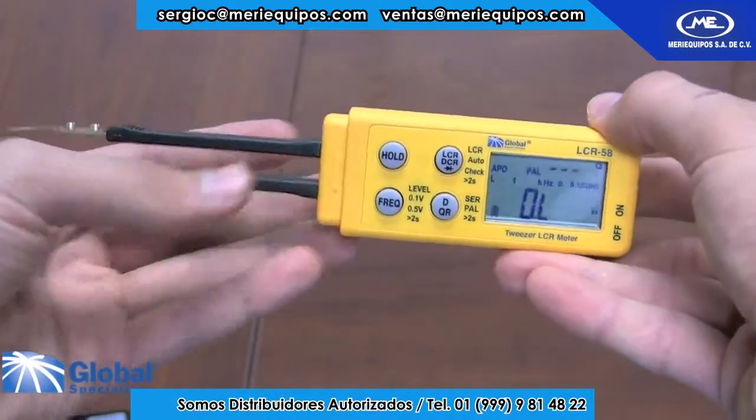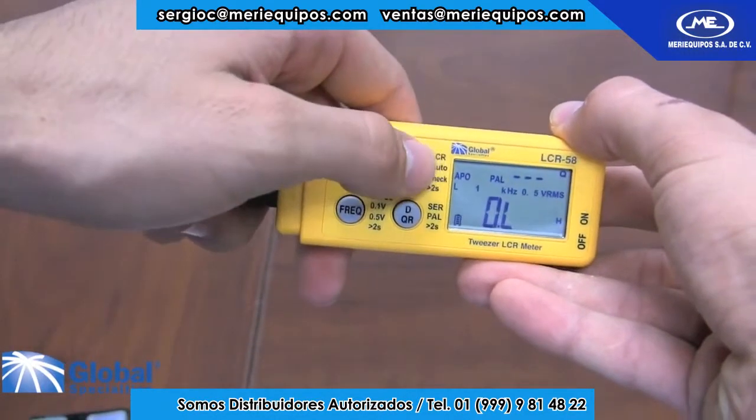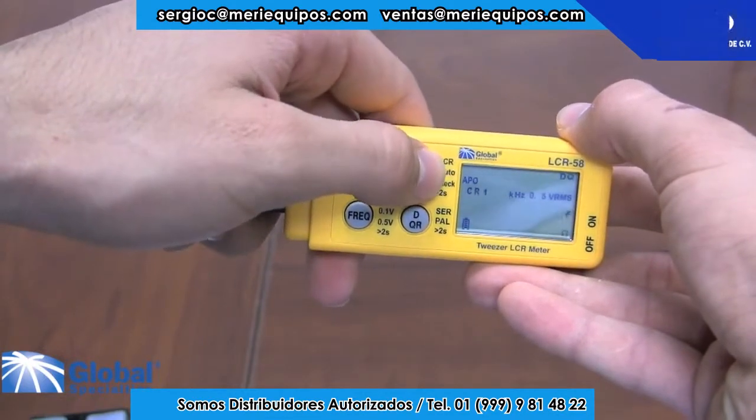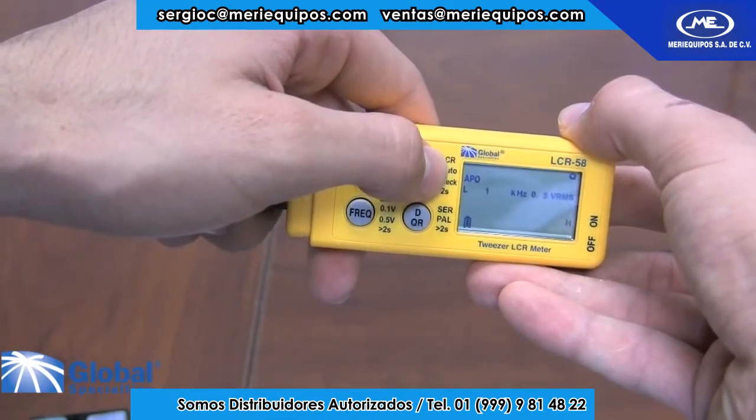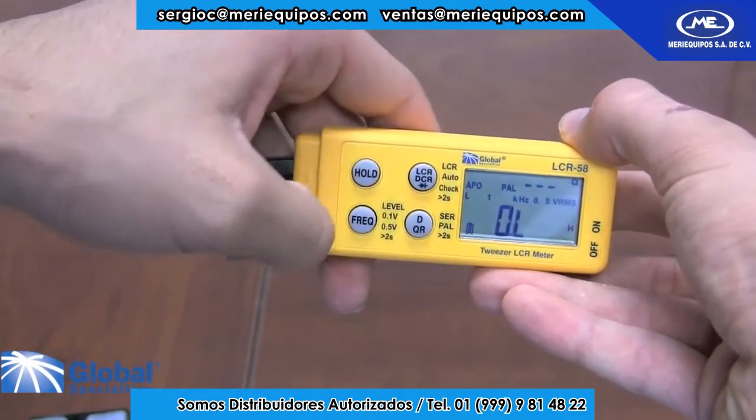The LCR58 is very easy to use. Remove the cover, switch the meter on, and it enters the auto-check mode. Pressing the mode button, you will be able to switch between measuring resistance, inductance, diode test, and capacitance.